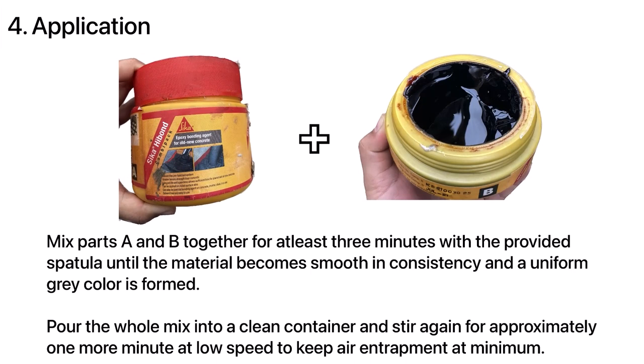Before this chemical is used, parts A and B must be mixed together for at least 3 minutes with the provided spatula until the material becomes smooth in consistency and a uniform grey colour is formed. Then pour the whole mix into a clean container and stir again for approximately one more minute at low speed to keep air entrapment at a minimum.